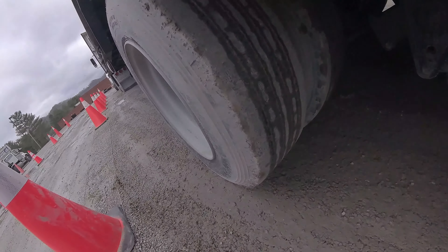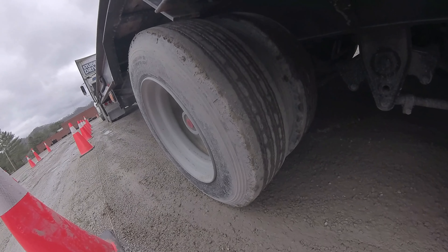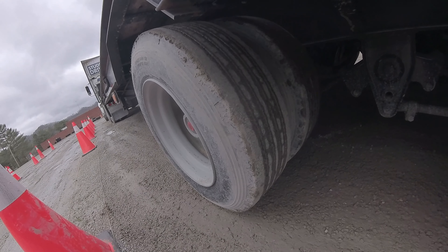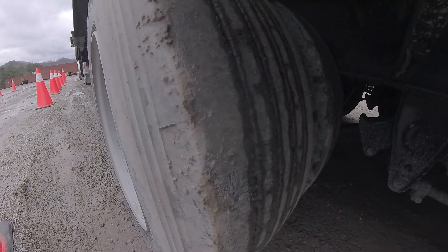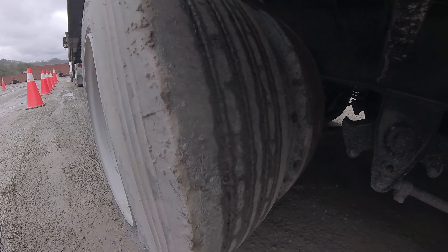The tires show even wear across both tires. The tread depth is 2/32nds of an inch or more. You can check that with a tread depth gauge. The inside and outside sidewalls on both tires show no cuts, gashes, or bulging. They're properly sealed against the rim. They're not leaking any air.